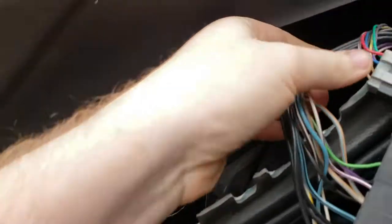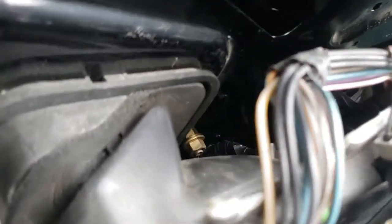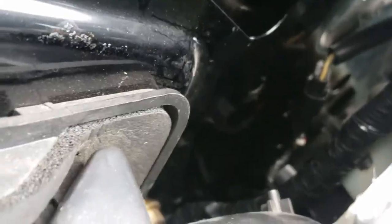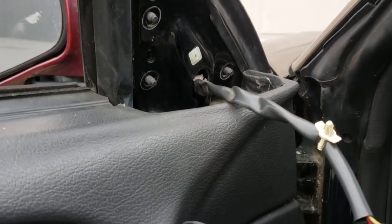You might break it — it happens a lot. The next thing is there's a connector back in here that needs to be unplugged. If you've got small hands you can reach in there and get it through here, which is what I'm going to do. If not, you may have to take the door panel off to get to it — there are lots of videos online on how to do that.